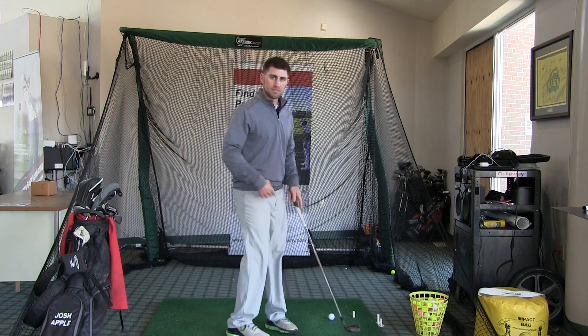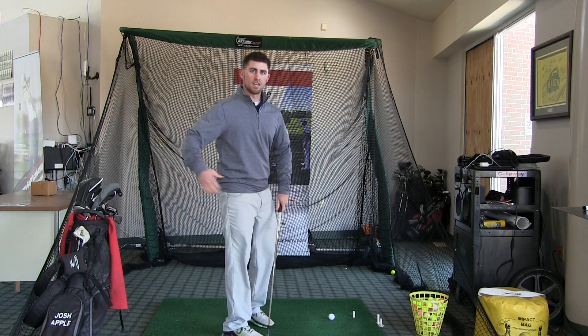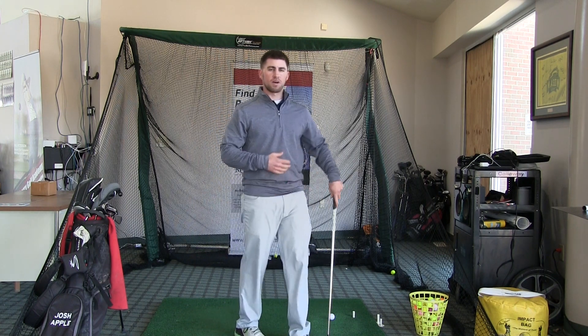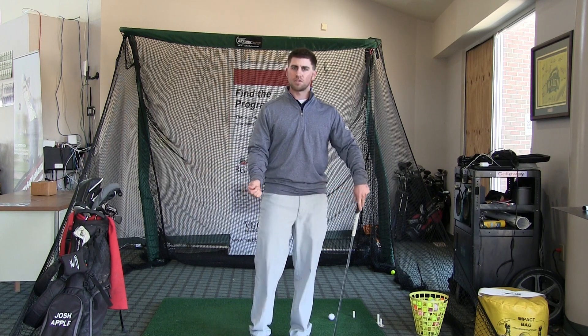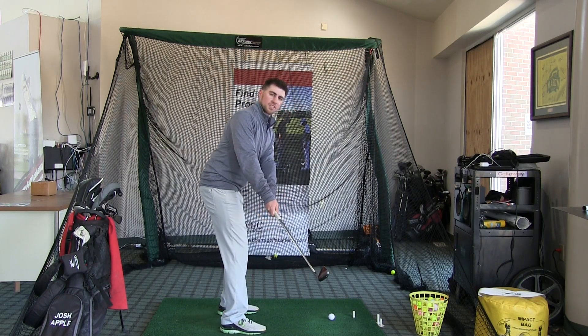You don't want to use too much hips. If you were to use a lot of hips, the club might get going inside. If you were to use too much arms, it might go out. So that's why you should use your big muscles and chest, torso, and shoulders to get it going on a nice straight path. Just a little bit of wrist to open that club face just enough that it looks something like that.